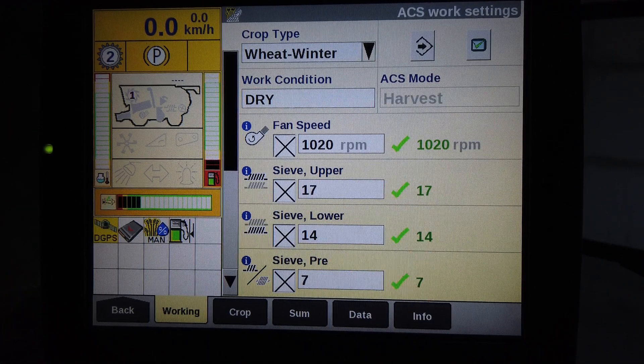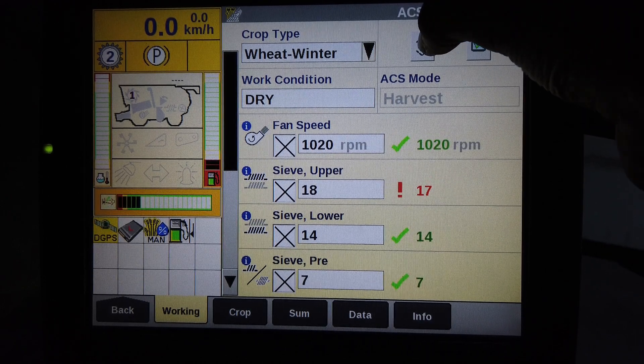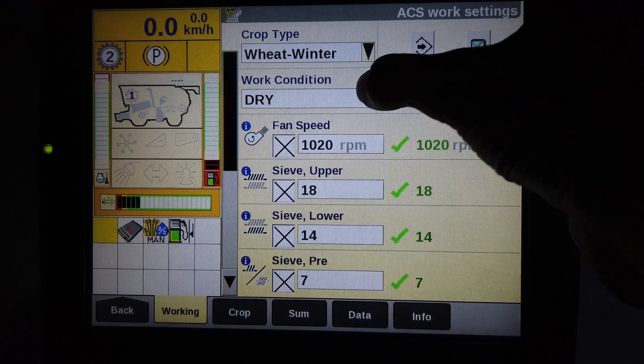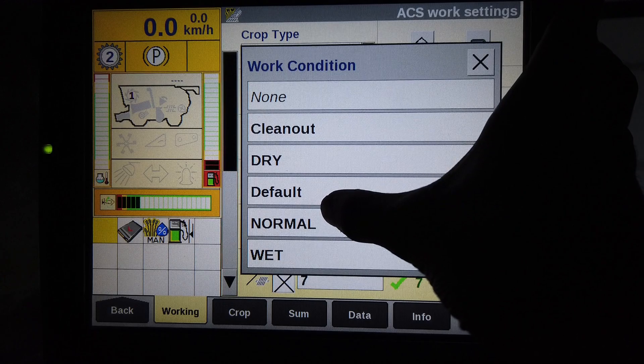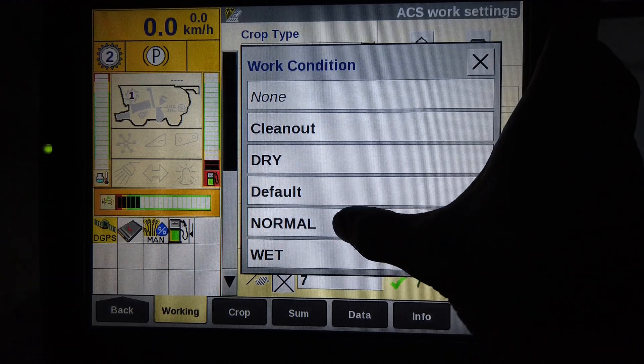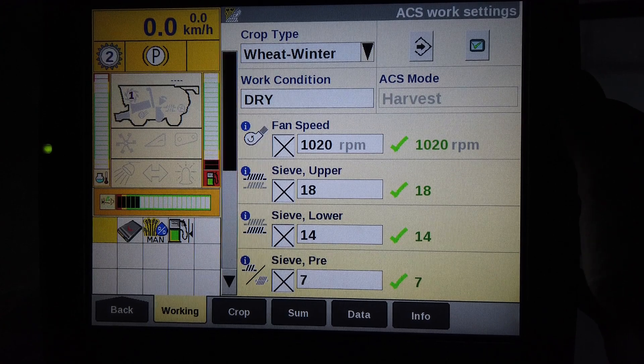At any time you make a small adjustment which improves performance, you can either save the new setting immediately to the current work condition, or create a new work condition with a new name and save it to that. You can then recall the original work condition at a later date. But remember, you can only have 9 work conditions per crop type.